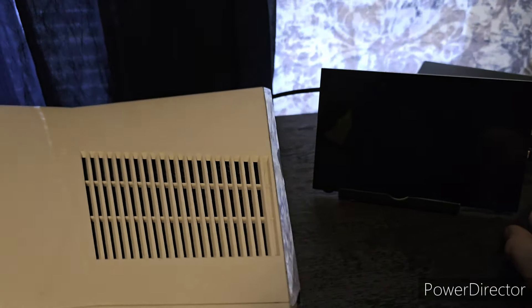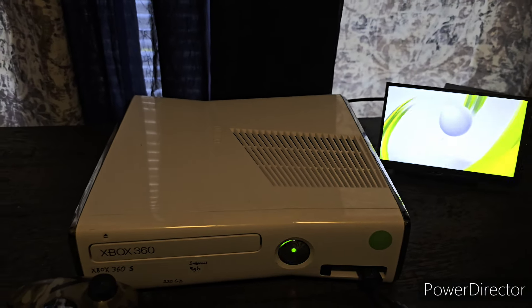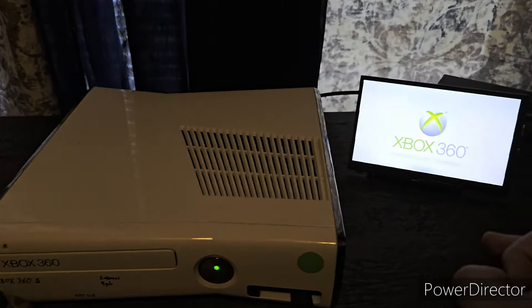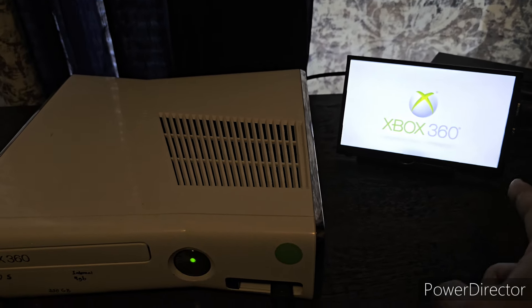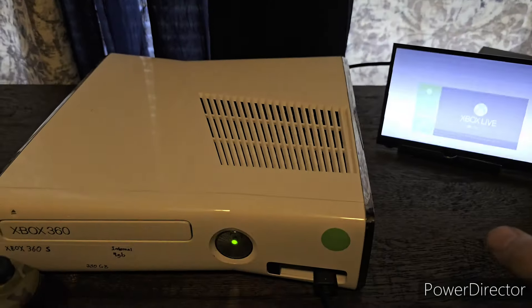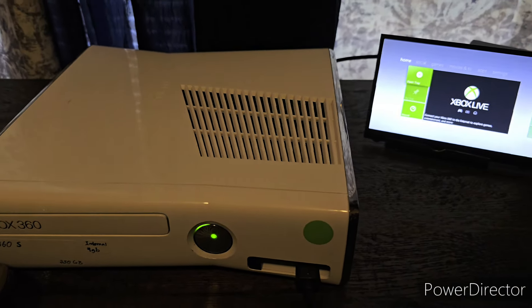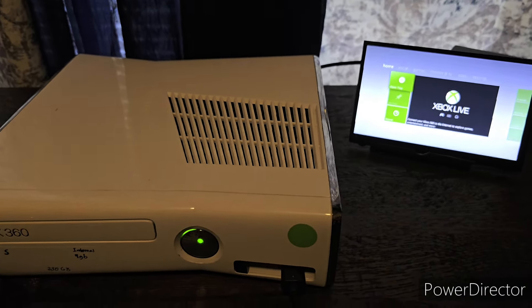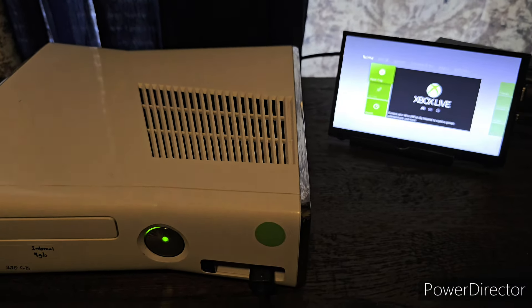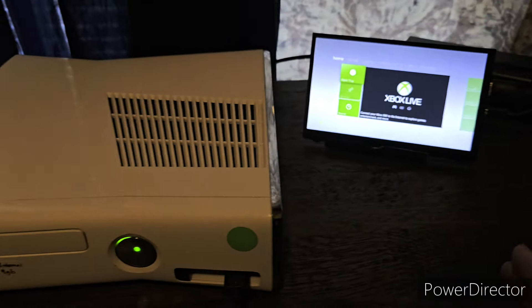I have a little monitor screen over here and a controller. I bought this little screen on Amazon, and I think its highest resolution is only about 480p, but it does work pretty well. It does not work on consoles that try to generate a 4K image — it just kind of glitches out — but otherwise it works good.